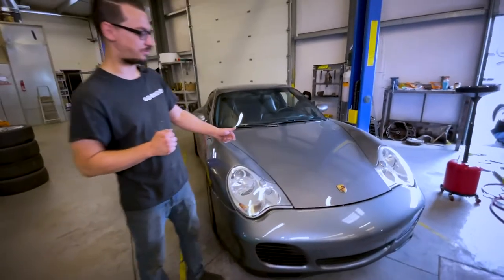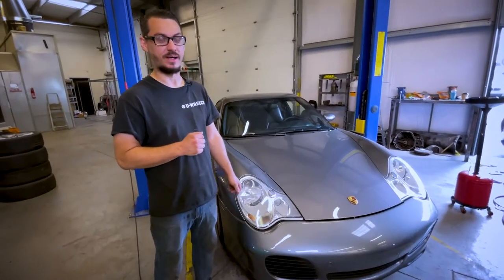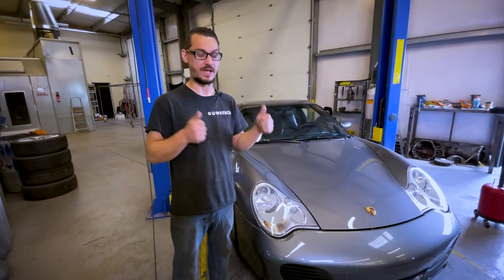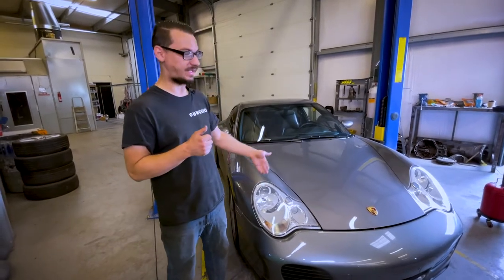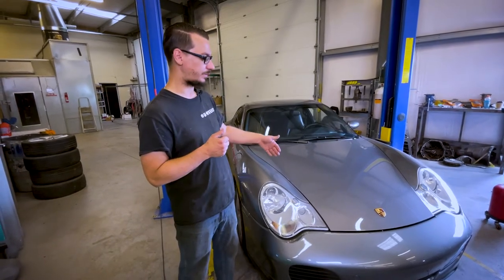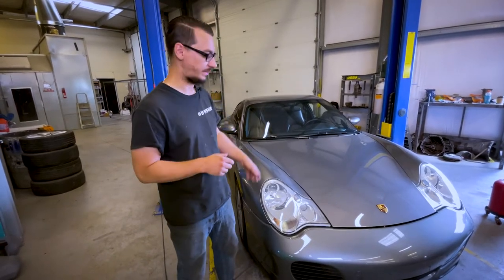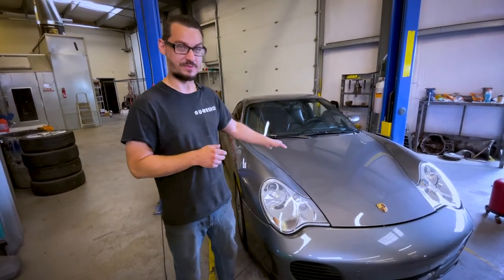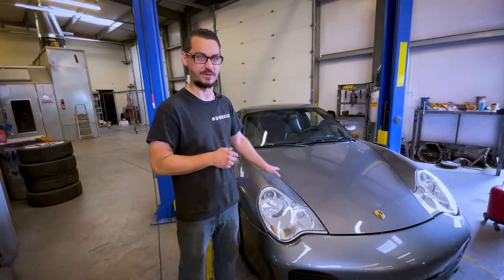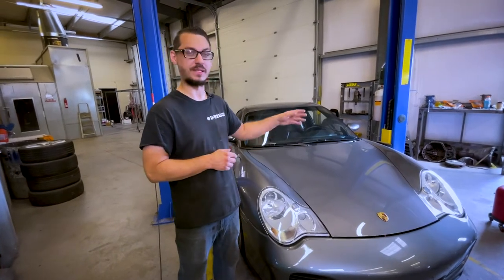One of our good customers has brought another one of his Porsches for us to work on today. If you want to check it out, we worked on another one — we did some paint stuff on it and have two videos of that one. Today on this one, we're going to be putting coilovers on it. He has five Porsches, so this is just a daily driver, just to go have fun with. The other one that he did some paintwork on is going to be like a track toy.